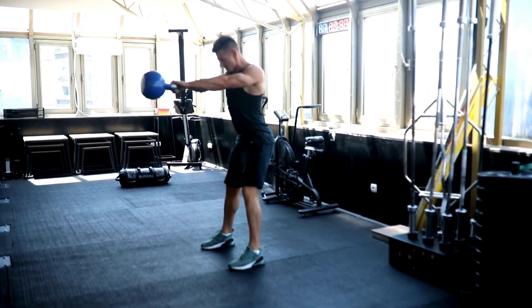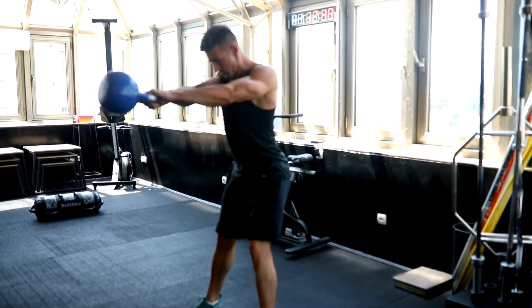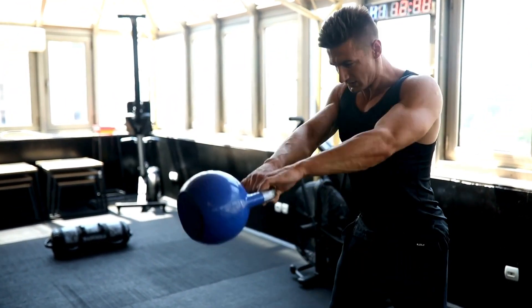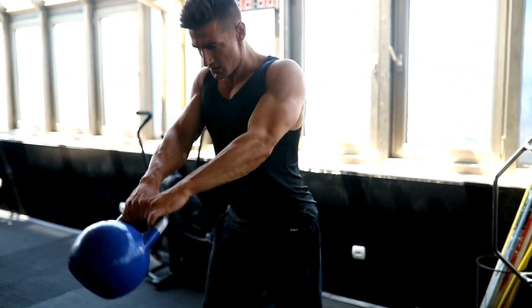Now let's talk about this four-move functional kettlebell workout that's going to set your muscles on fire. First up, we have the Sumo Deadlift. Focus on engaging those posterior chain muscles. Keep your back flat, feet slightly wider than shoulder width, and let's lift.